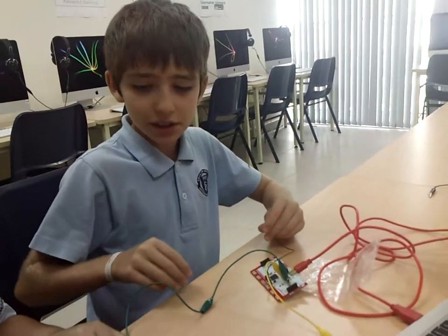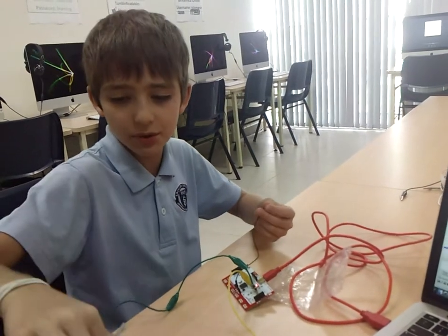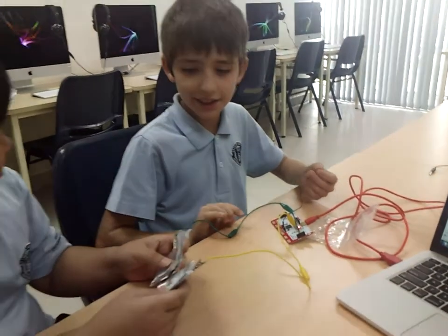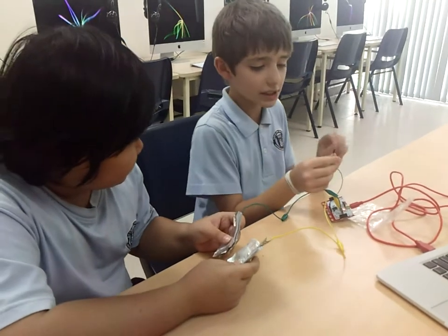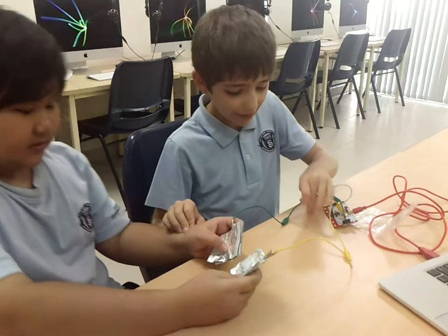With the Makey Makey, we just need two little crocodile clips and then connect them to our pads. We need the ground, and I have to be holding it and holding her, and play like that.